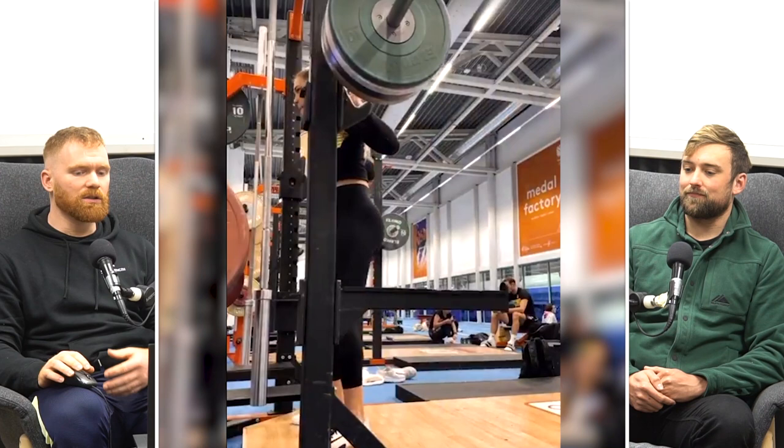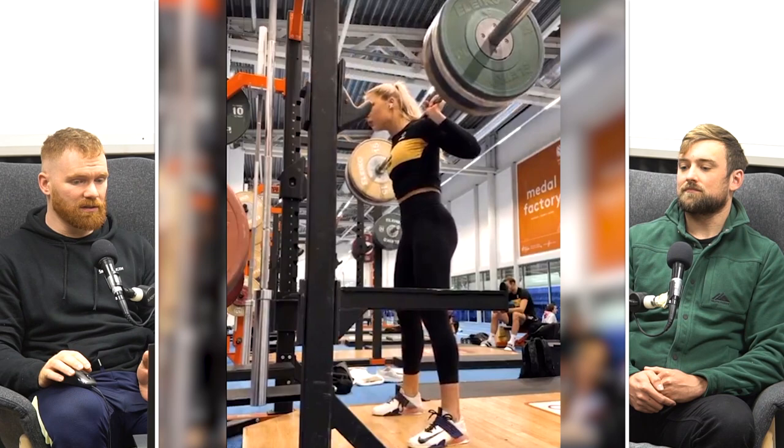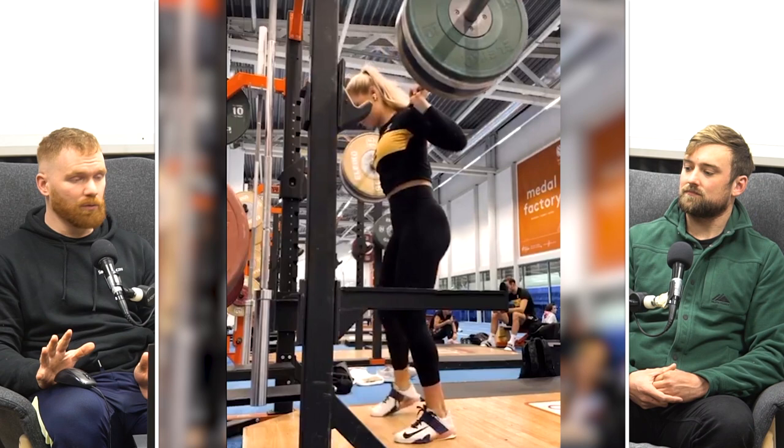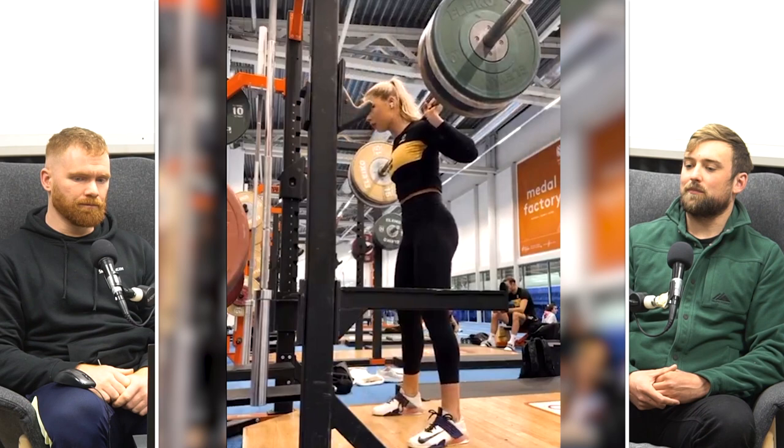We've talked about the half squat a lot on this channel and, contrary to what you might think, we're actually quite big fans of the half squat for athletes. This looks to be something around 105-ish kilos. You wouldn't think it, but Jutta is actually six foot and about 70 kilos — a unit in some regards, especially for this kind of sport. And I think you'd have to be.